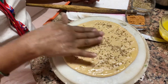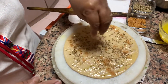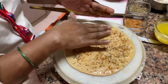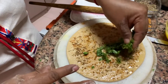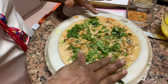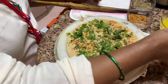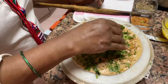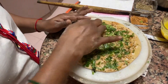Today I am doing ajwain and hara dhaniya. You can do paneer also like this, or whatever you want. Then put chaat masala and press it down all over — the chaat masala has to spread evenly. Then add hara dhaniya and stick it — press it down firmly so it doesn't come loose. Apply a little more ghee and press it all down completely.